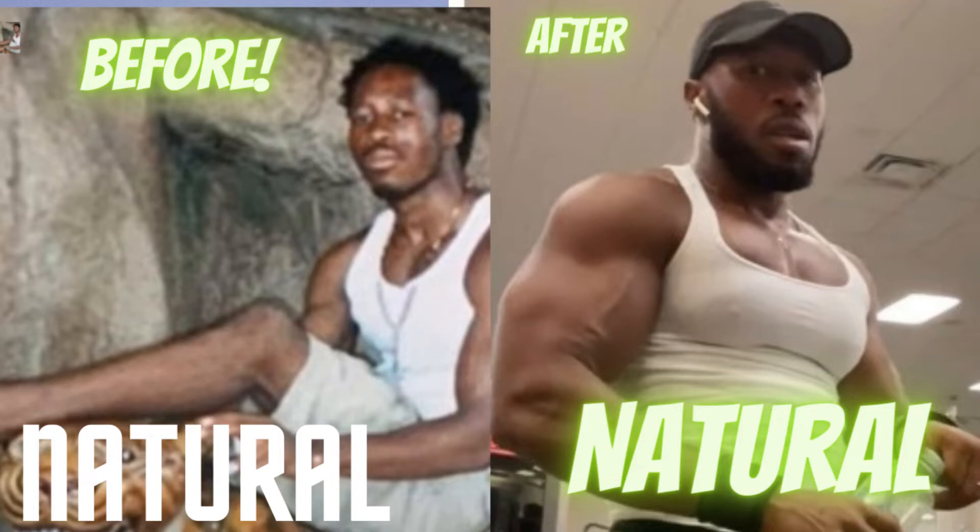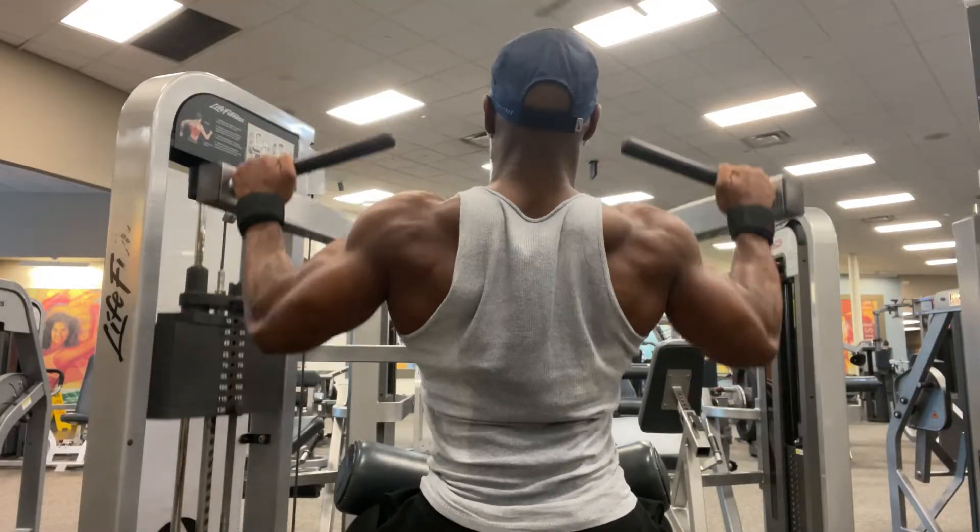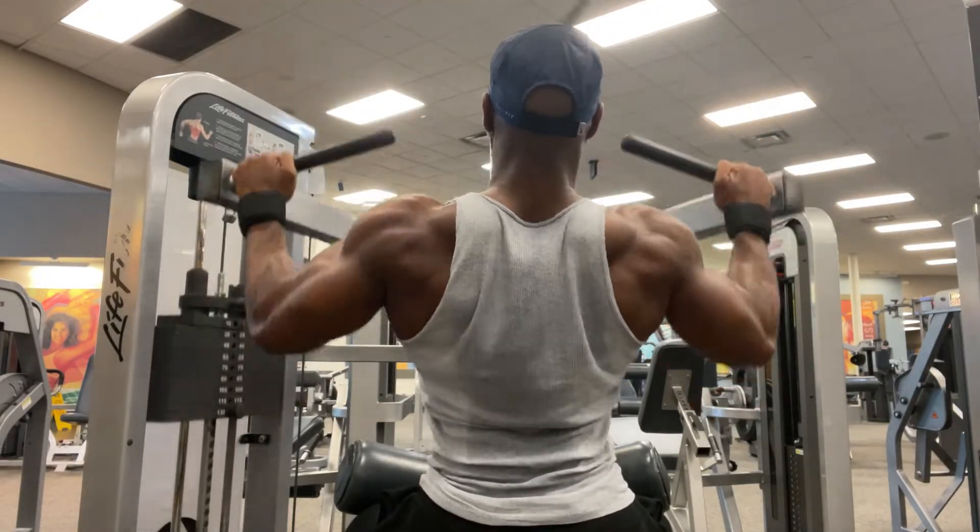Hey guys, this is how I went from this skinny Murasaka to this Kakdizu Murasaka. And we're back with another. Alright guys, this is how to do a lat pulldown.